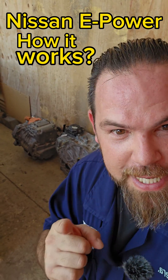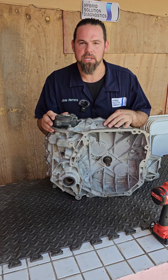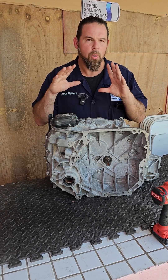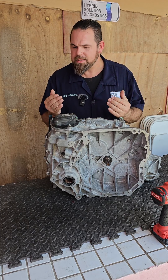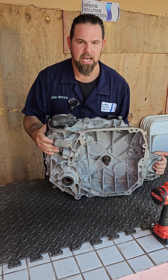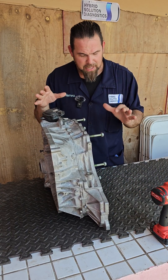This video shows how Nissan e-Power technology works. Welcome to this new episode of Hybrid Solution Diagnostics. This is the 5WK transaxle of Nissan e-Power. To understand what makes Nissan e-Power so special, we're going to have to open it up.